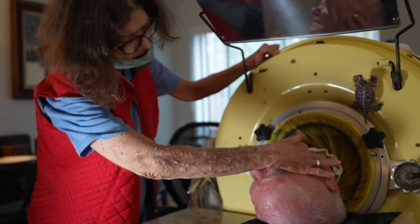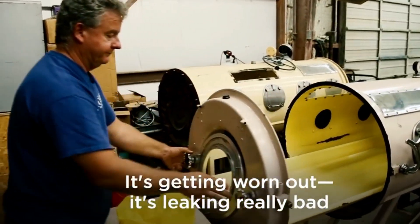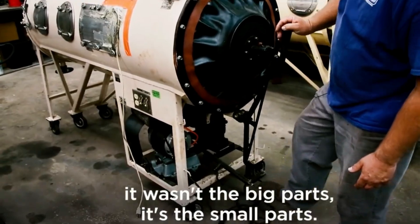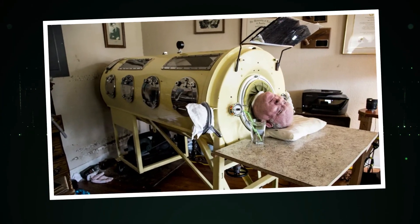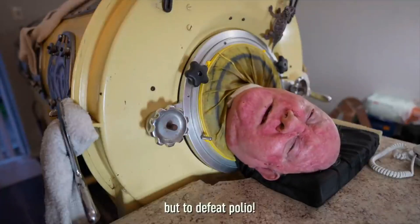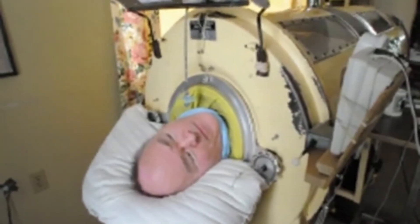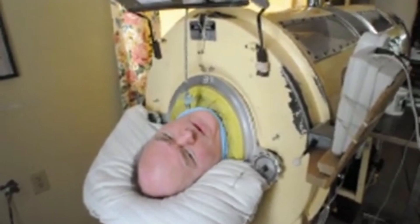However, iron lungs were also very large and cumbersome and required a lot of maintenance. As more effective respiratory treatments, such as positive pressure ventilators, were developed, the use of iron lungs declined. Today, they are largely obsolete, but they remain an important historical reminder of the challenges that were faced during the polio epidemics of the past.